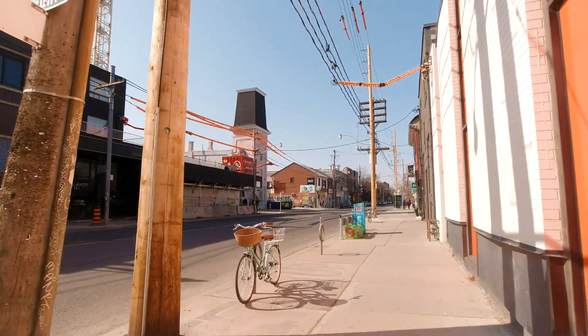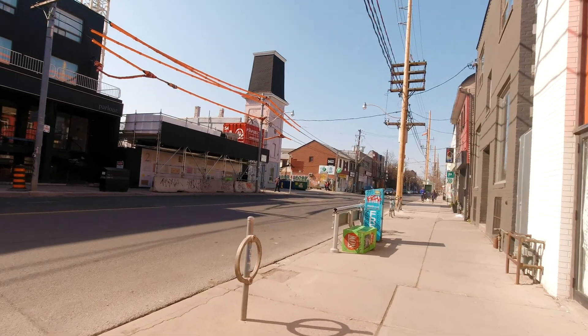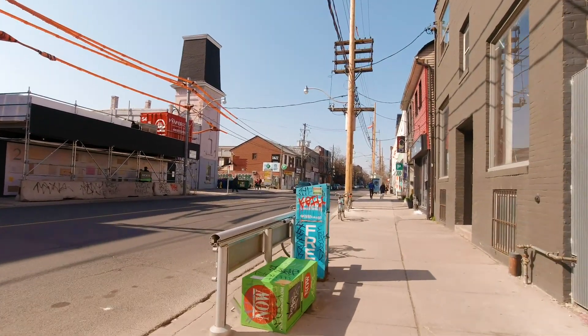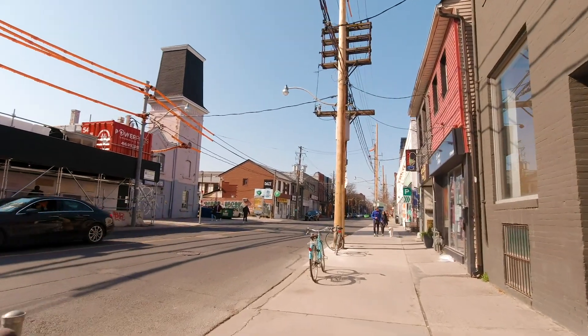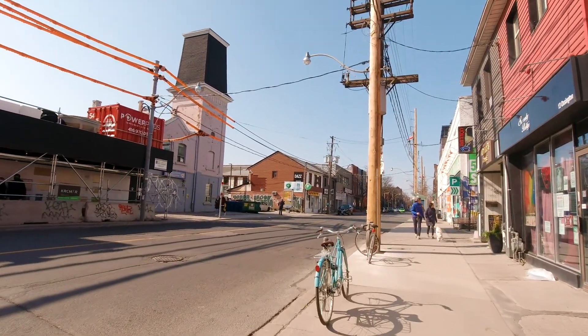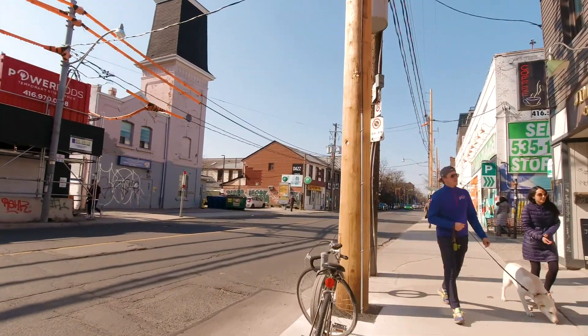So we are here on Ossington. We're going to turn everything off, do this again going backwards. Thanks for coming for this walk — we're going to turn around and go back and see what we get. Thanks for this quick video, we're going to turn around and catch you in the next one.